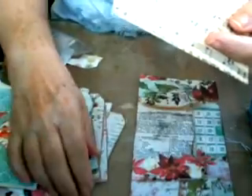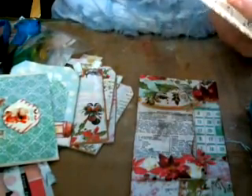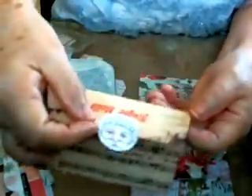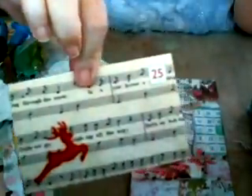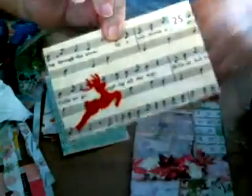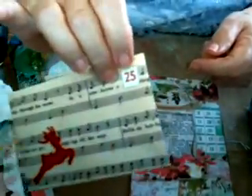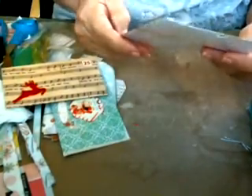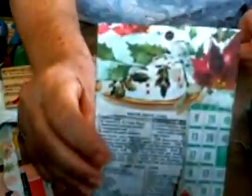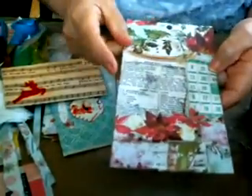This Santa I cut out of scrapbook paper — I cut a circle and opened a slit there, just put it in there to close it. This is a little felt reindeer and a little stamp. And this is a big tag I made with digital paper.